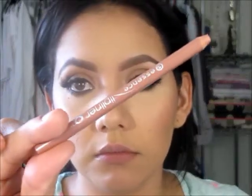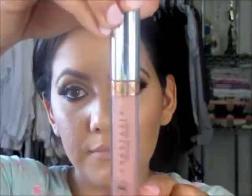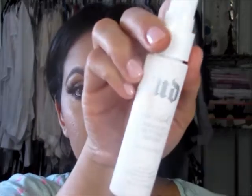I'm going to highlight my inner corner. Now I'm adding some mascara on my lower lashes. I'm using the Essence Lip Liner and the Anastasia Beverly Hills Liquid Lipstick, then I'm going to go ahead and set my face.